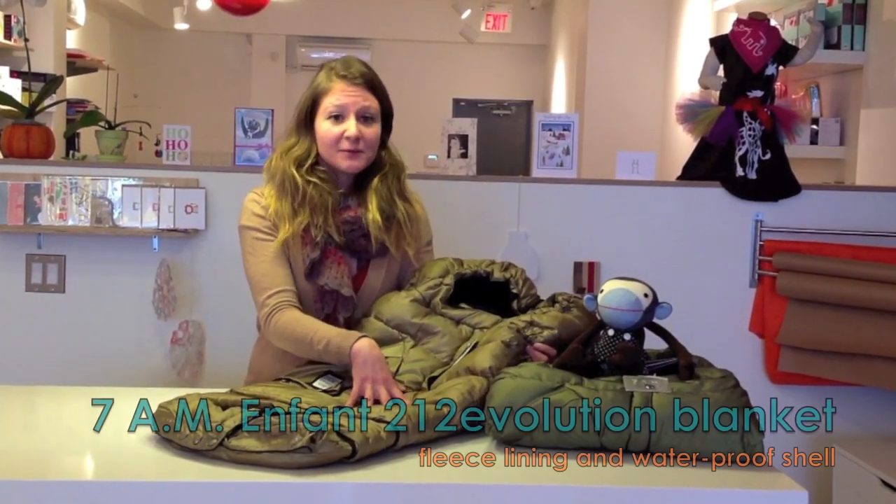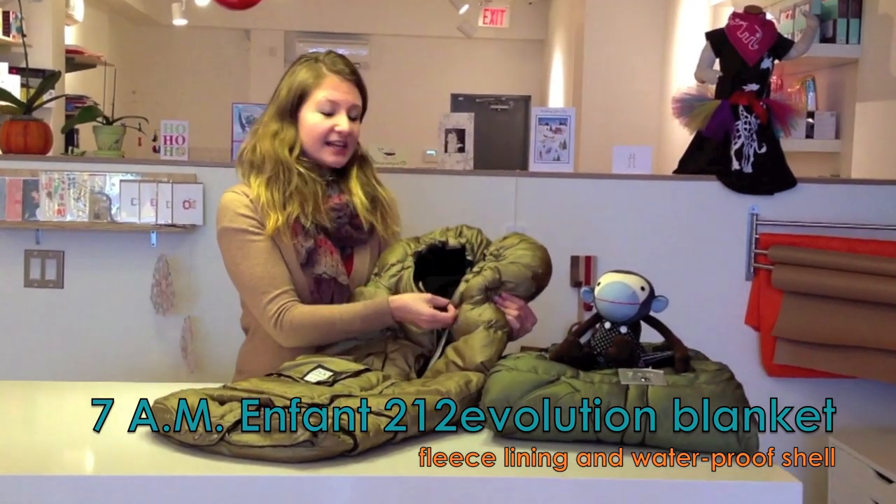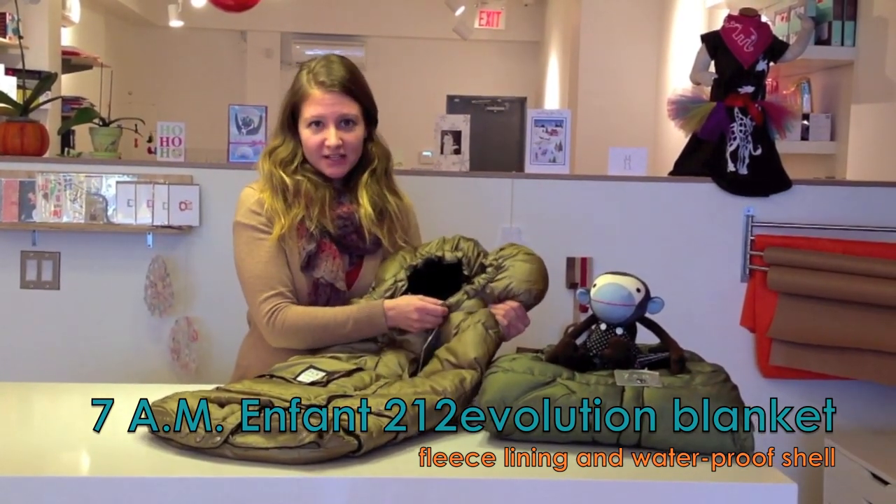The outside is a completely waterproof shell so your child will stay nice and dry, and the inside lining is micro fleece so your child will be completely cozy.